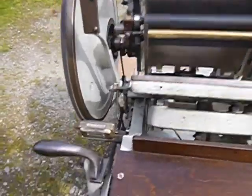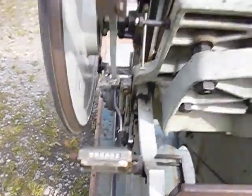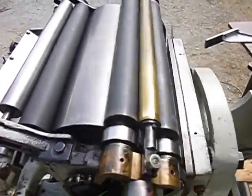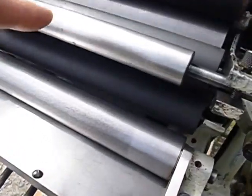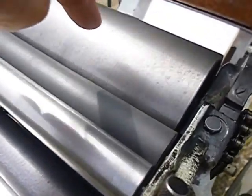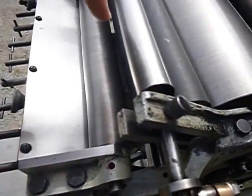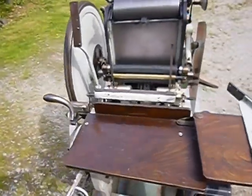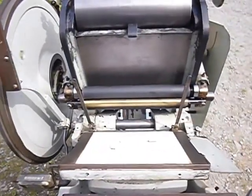It has got a counter here, if required. It has got the automatic inking system here. So you can see from the inking duct you have one, two, three, four and then a fifth inking cylinder to get good distribution. You've got a worm gear on this cylinder here, and basically your impression lever is there.